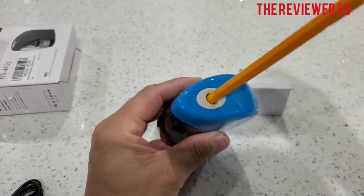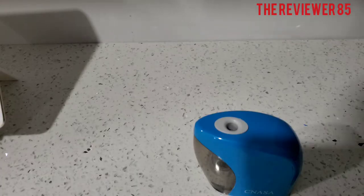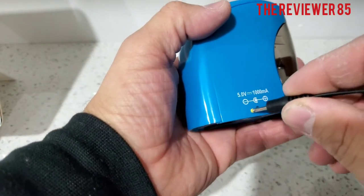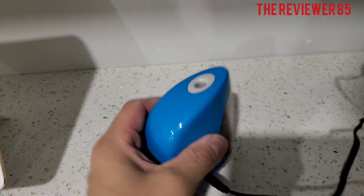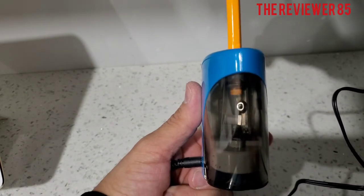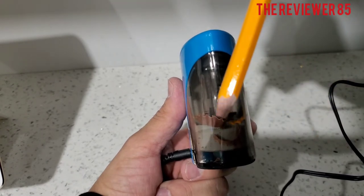Let me plug it in so you can see how it works. If you don't have batteries, you plug it right here. Then you grab it, put your pencil in — saw that? Very nice!